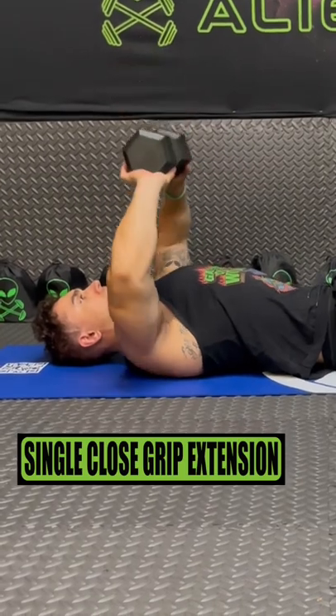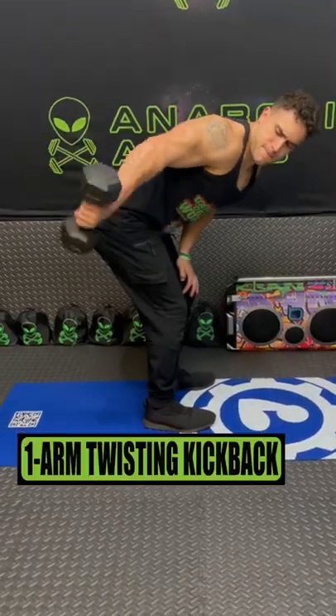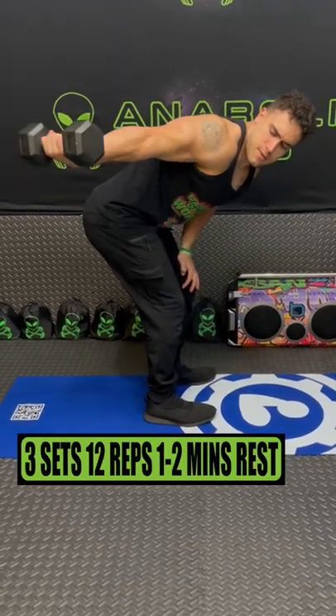Do single close grip extensions for 3 sets of 12 reps, resting 1 to 2 minutes. Do one arm twisting kickbacks for 3 sets of 12 reps, resting 1 to 2 minutes.